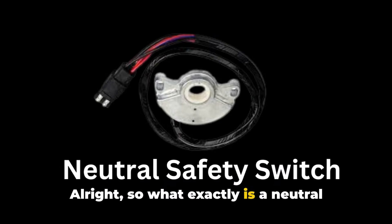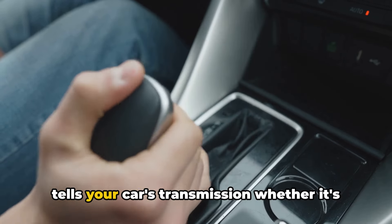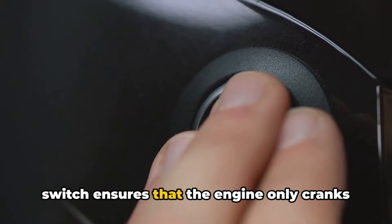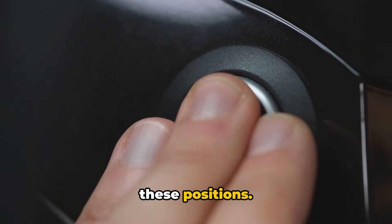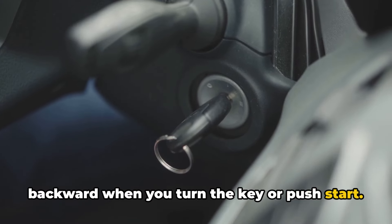So what exactly is a neutral safety switch? In simple terms, it's a switch on automatic transmissions that tells your car's transmission whether it's in park or neutral. When you're starting your car, this switch ensures that the engine only cranks when the transmission is in either of these positions. It's a safety feature that prevents your car from accidentally lurching forward or backward when you turn the key or push start.